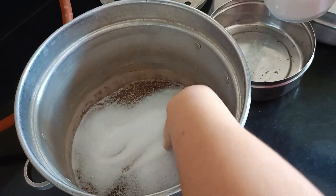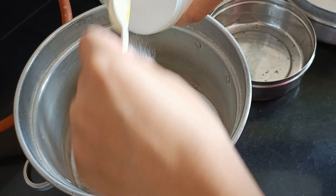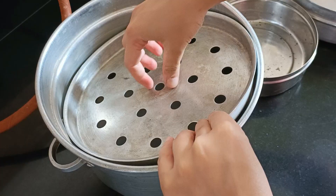Now, when we do this procedure, we use our oven — this is our desi oven. We put it in the middle and preheat it for 10 minutes.